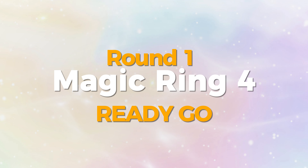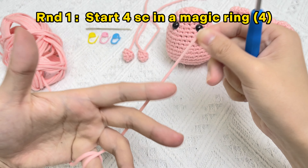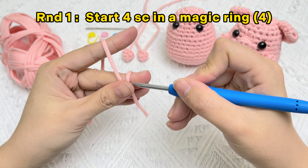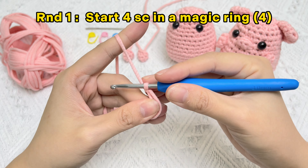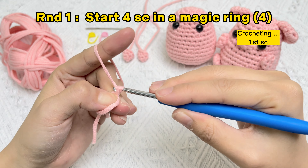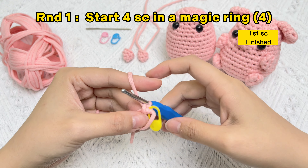Let's crochet the hind trotters of baby pig. Round one: start four single crochet stitches in magic ring. Pick up the pink yarn, wrap the yarn once around your pinky, loop it once around your middle finger. Hold on to that intersection point with your thumb, grab onto the yarn, bring the yarn through the loop, and rotate the hook. If you did everything correctly, you can let go and everything stays intact. The first single crochet stitch in magic ring is finished. Use a stitch marker under two loops of the first stitch.